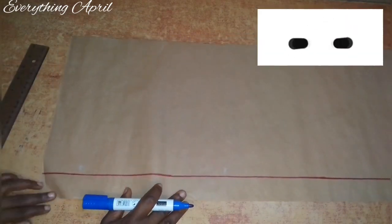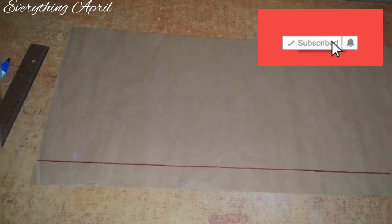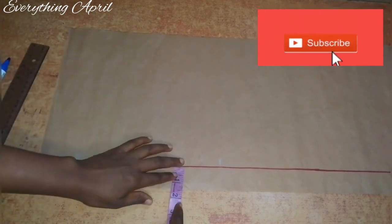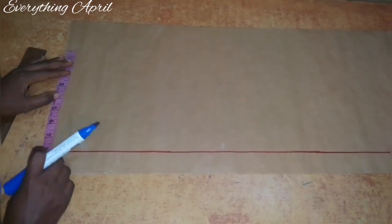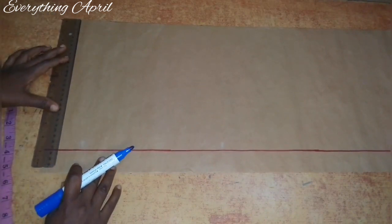It's a short dress with a ruffle starting from the hip line, and it's going to be a double layered ruffle with a bishop's collar and a puff sleeve. I'll draft out my main bodice on paper so that it will be visible, and I'm drafting the front and the back on the same paper. My zipper allowance for this top is 1.5 inches, and all my measurements will start from the zipper allowance line.